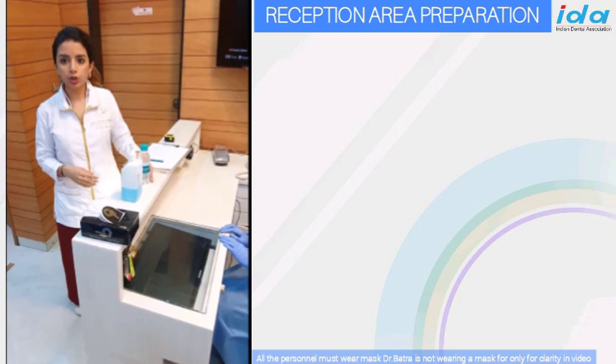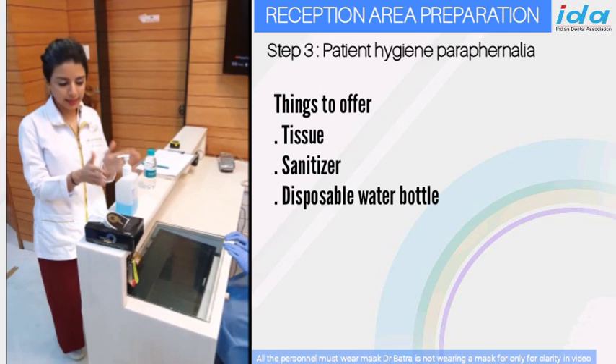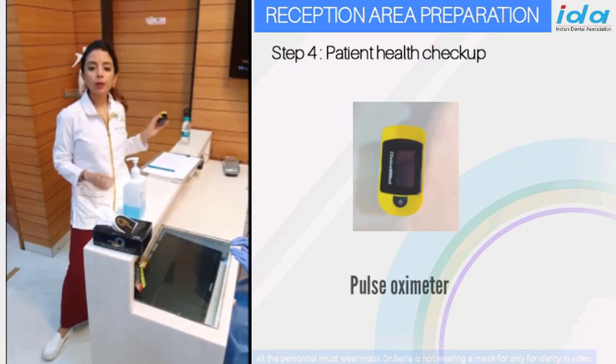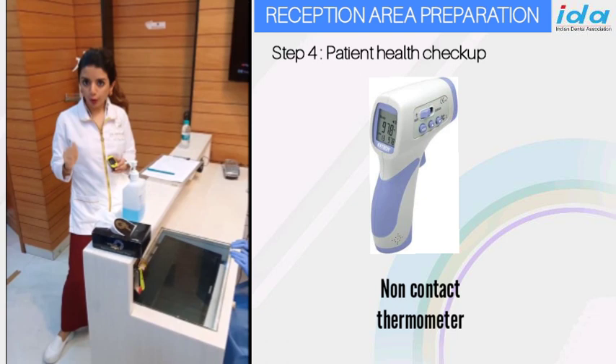Sterilizing tissues as well as a sanitizer can be used, and a drinking water bottle for the patient in case they want it, which is also disposable — they can drink and dispose or carry it with them on their way out. There will be a pulse oximeter as well as a non-touch thermometer, which will be used to check the patient before they enter.